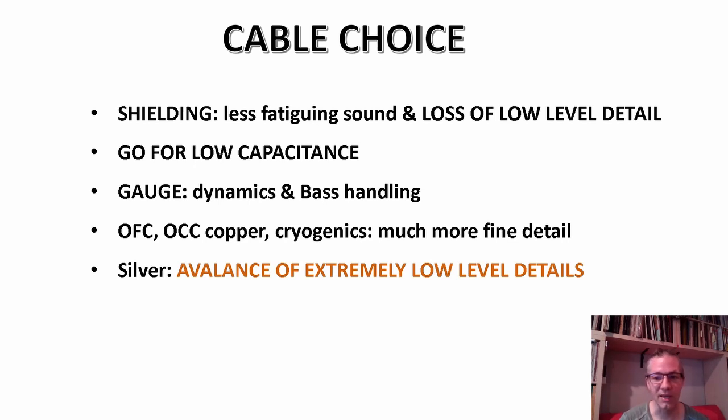In general, a shielded cable will not support low-level listening well. Try to find cables with twisted pairs of wires running without a shield — those suit low-level listening much better than a heavily shielded cable. A light shield can work well at low listening levels, but a triple-shielded cable will absolutely kill the low-level detail. Apart from shielding, capacitance is not only cutting your top end but also taking away from detail level. Regarding gauge: heavier gauge handles dynamics and bass better; a very skinny gauge like gauge 40 sounds thinner but gives a higher perceived detail level.